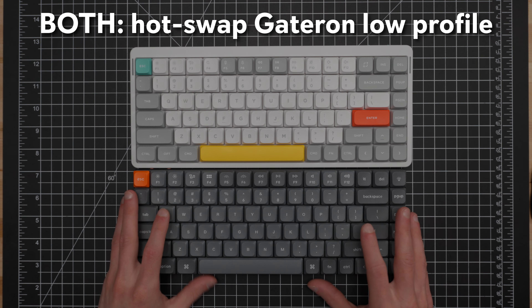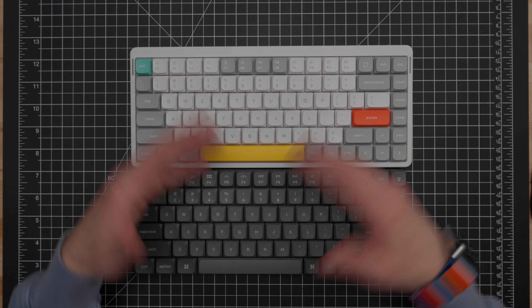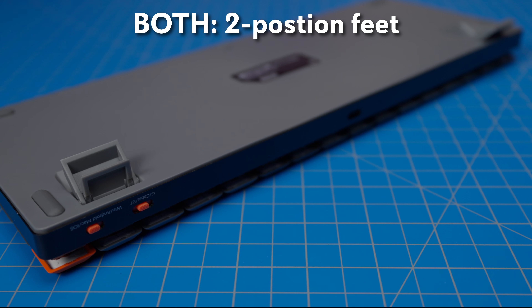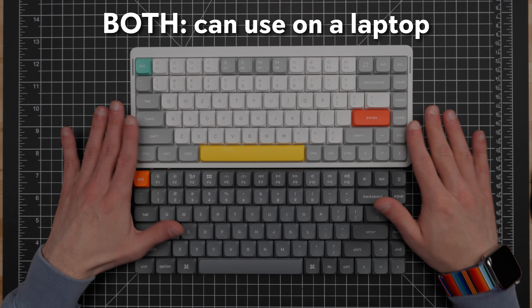In terms of the Bluetooth connections, you also have three connections on both keyboards, so they both are going to give you Bluetooth for up to three devices. There is a very minor difference in polling rate: you've got 90 hertz polling rate on the Bluetooth of the K3 Max, and 125 hertz polling on the Bluetooth on the Air 75 V2. They both have a 1000 hertz polling rate on the USB-C wired connection, and they both also have a 2.4 gigahertz connection that offers a 1000 hertz polling rate — though we're going to talk about the 2.4 gigahertz connection separately as well.